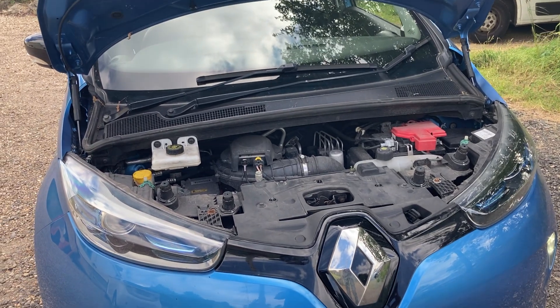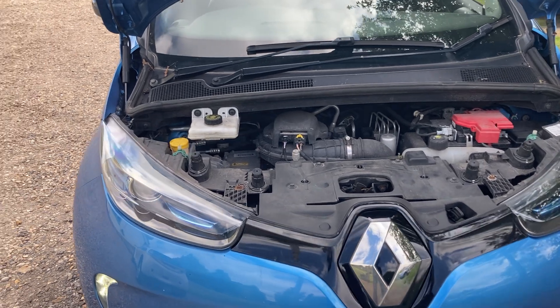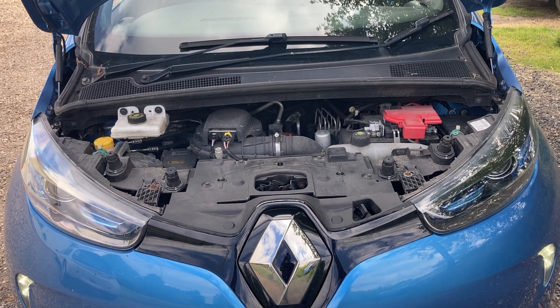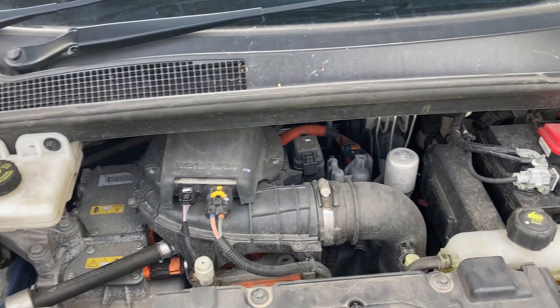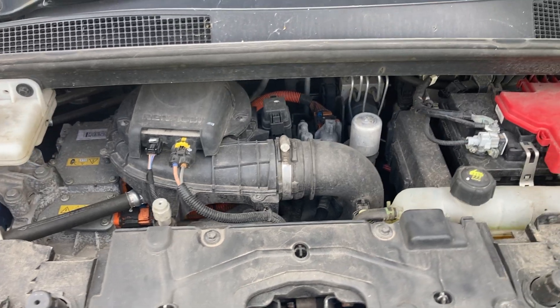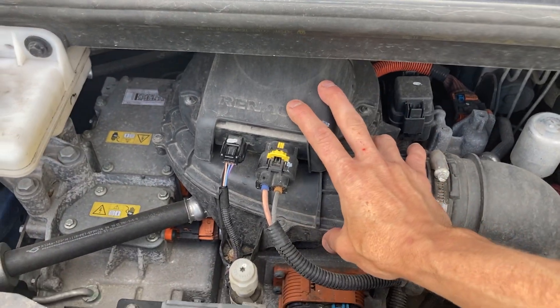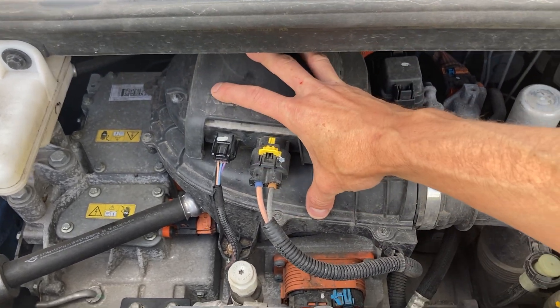A guy called Simon asked on a previous video: what are the early signs of Zoe motor failure? Motor failure is quite a big issue on this motor type. This is the 5AQ motor, which is distinguishable because it's got an air blower that cools the motor — this is the fan part.